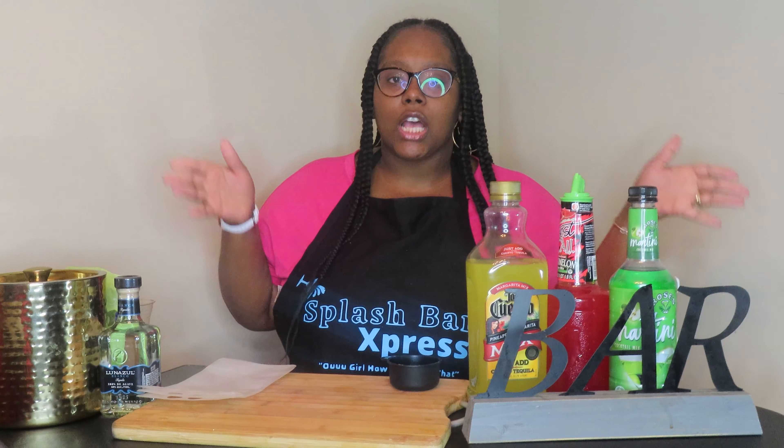This is a supporter's request — somebody requested margarita pouches. I do have two other videos on here that are adult pouches: one with Hennessy and others with a variety of mixtures. Make sure you check those out — we'll put the links in the description so you can just click right on it.